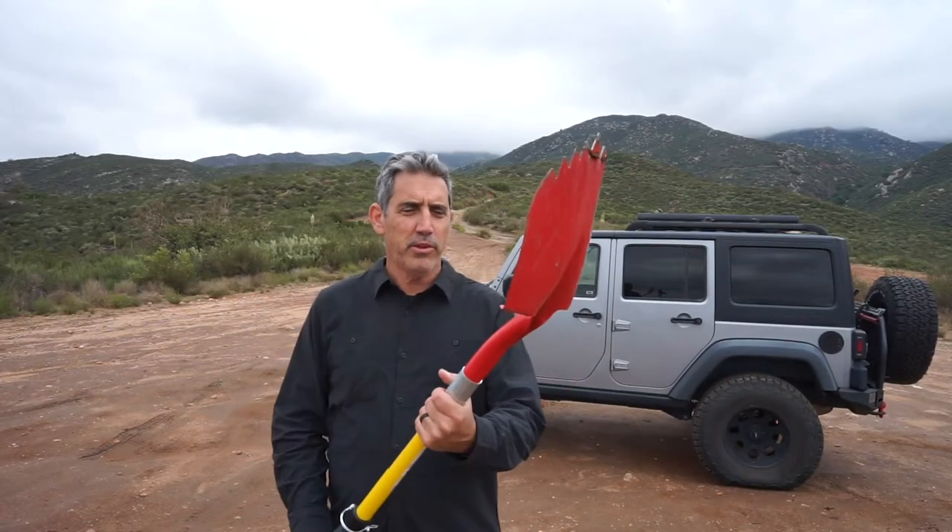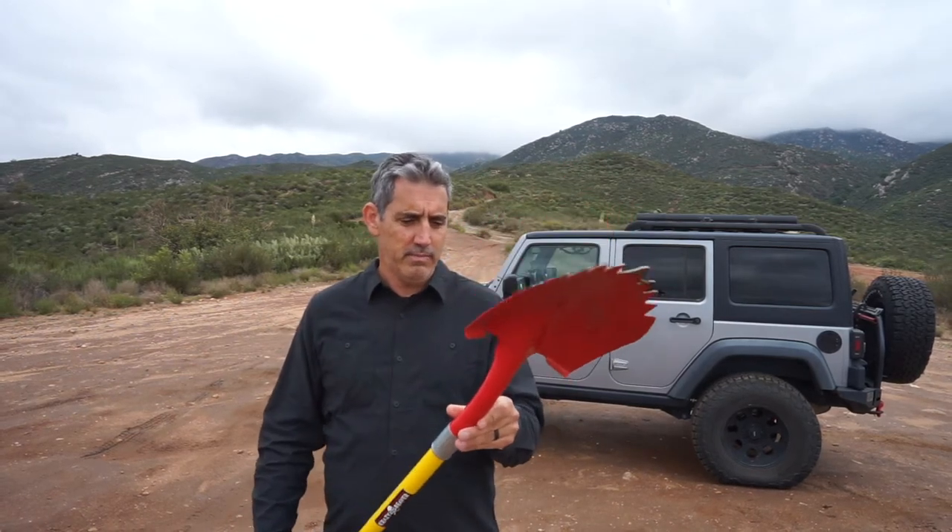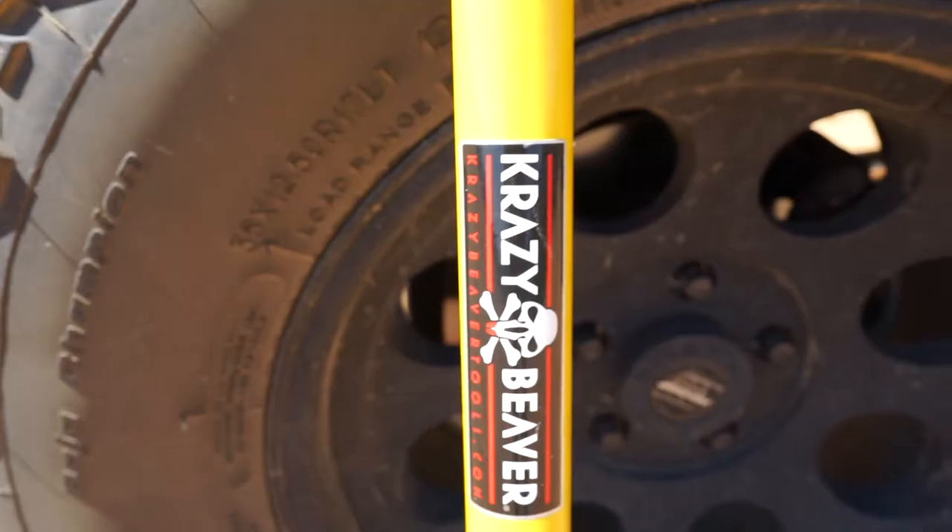Hi guys, today I wanted to share with you the Crazy Beaver Shovel. I had seen one of these a while ago on a guy's truck and had been wanting to try one out since then.